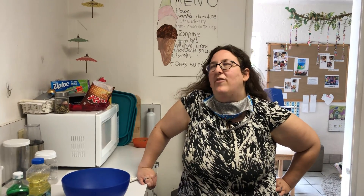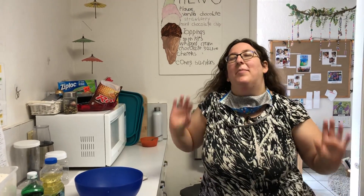Hey kiddos! Today we're gonna make one of your favorite things. We're gonna make Play-Doh.